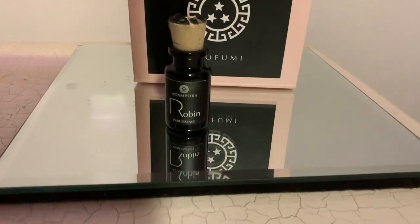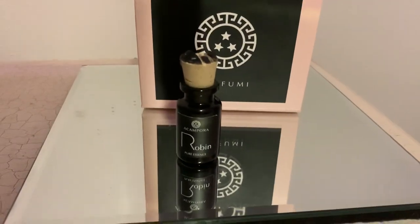Hi everyone, today's review — and excuse the wind — today's review is Robin by Bruno Acampara. I've got the oil; it's a five mil pot of oil with a cork lid. Here is the bottle that it comes in.